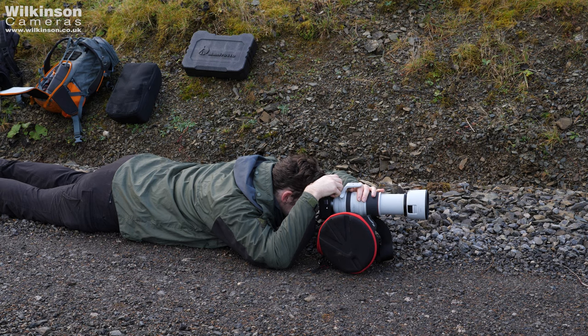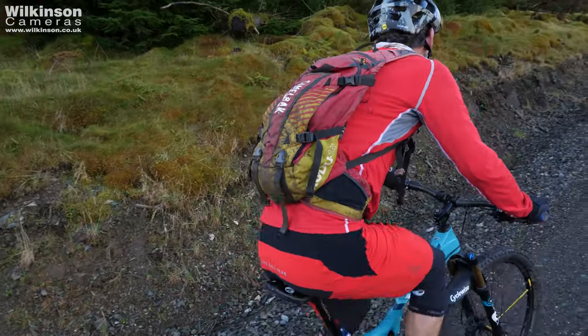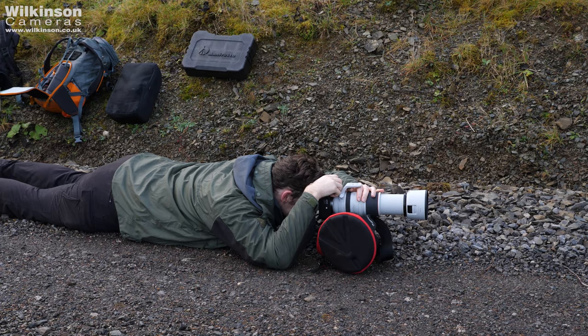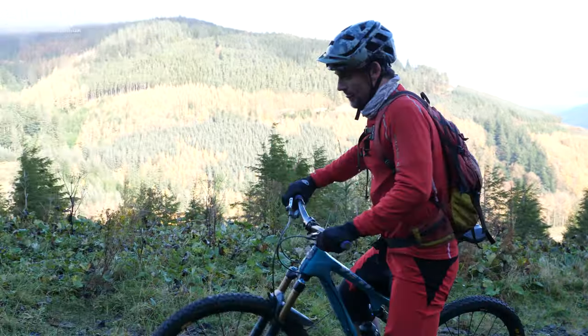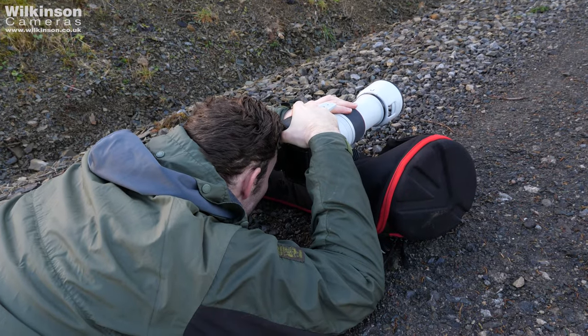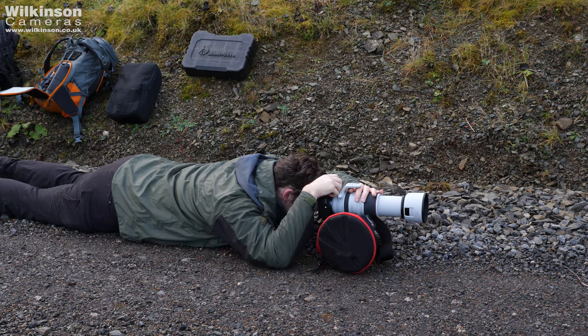We're here at a fire road in the Wynlauta Pass and we've got Ben who's our mountain biker. I'm shooting on the R6 with the 100 to 500, and it's a good test of the autofocus. Ben's going to come down this fire road at a reasonable rate of knots and we're going to see how the R6 performs compared to what I'm used to from having shot on an R, and also test the high frame rate for a nice burst in still shooting.